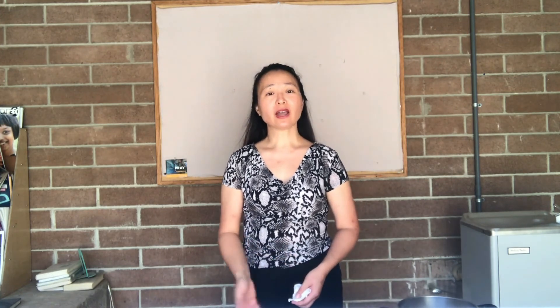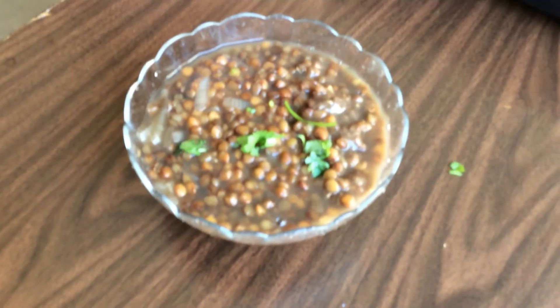It looks like it's coming to a boil — we're almost done! Towards the end of cooking, that's when you want to put in your onions, tomatoes, and spices. And we have a finished product for you to look at.